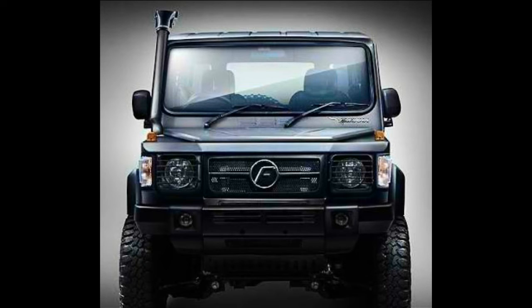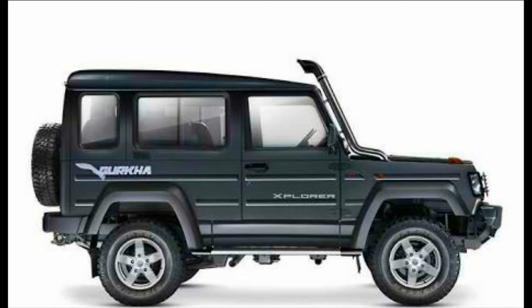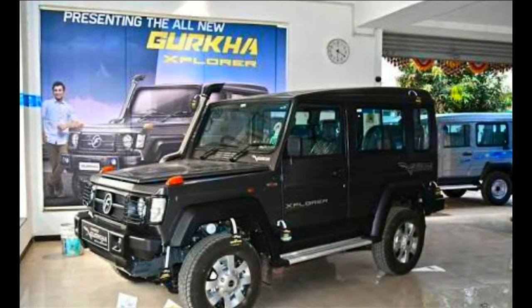The Force Gurkha is available in two versions — Explorer and Expedition — and is based on a high strength CNC chassis with a new multi-link coil spring suspension on all four wheels, which is a first in the Indian off-road segment. The company claims this new chassis provides better handling and ride comfort on road as well. The chassis has been made and welded using robotic techniques and is coated with cathodic electric deposition CED primer to prevent corrosion.